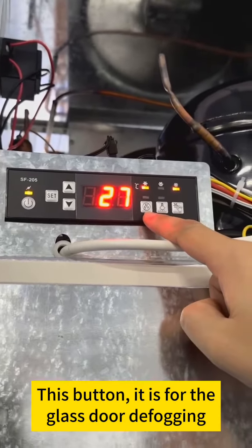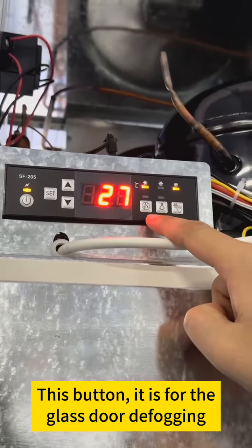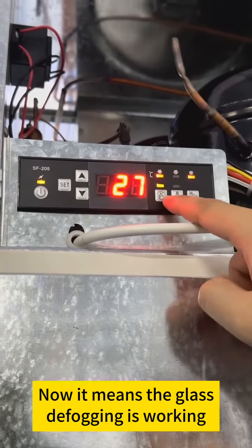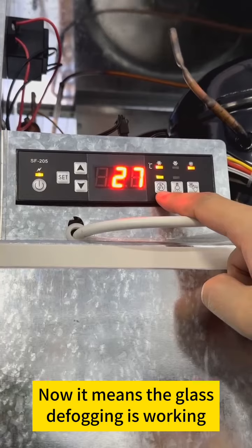This button is for the glass door defogging. Let's press this one and you'll see the light will be on — it means the glass defogging is working.